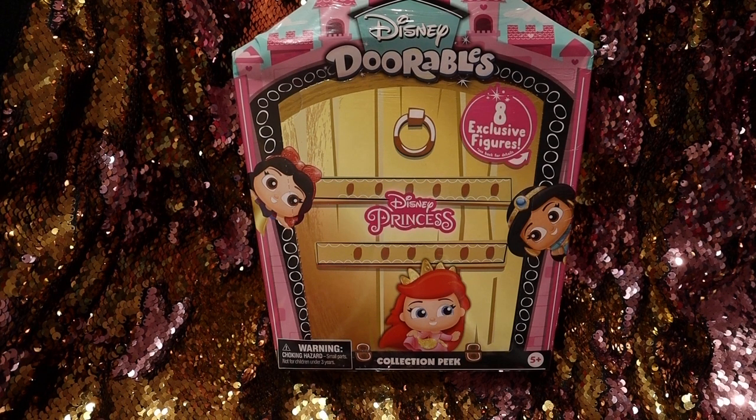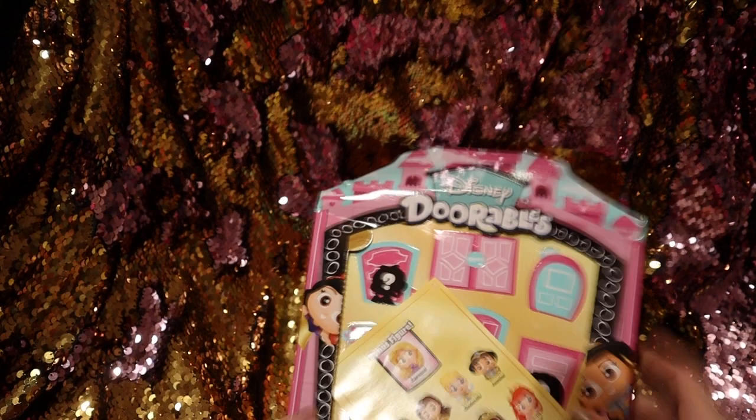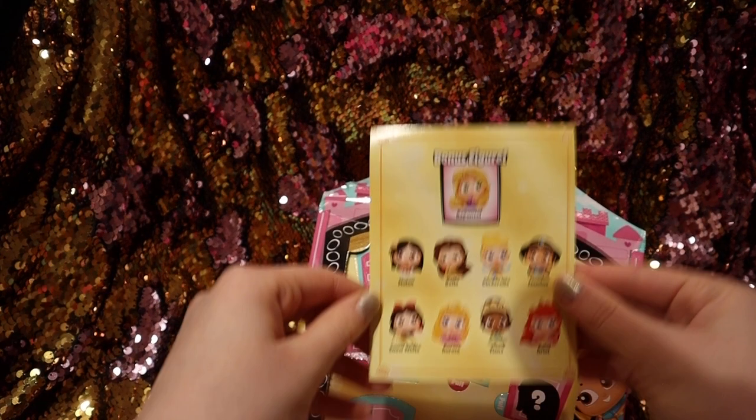Hello YouTube! Today's video is going to be a Disney Doorables unboxing of Disney Princess Doorables. If you don't already, please like and subscribe to this YouTube channel — there is a red subscribe button underneath this video. If you already subscribe, thank you so much. Don't forget to like and subscribe. Anyways, let's get into the video — it looks like these are all the princesses you can get.